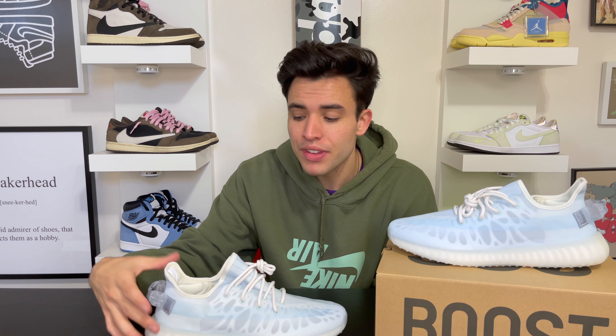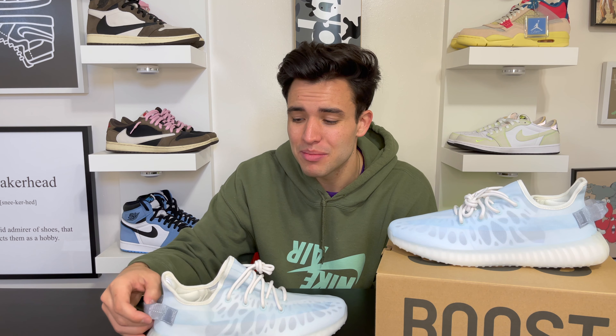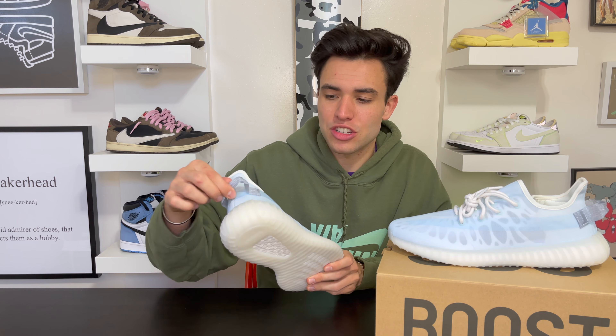If you haven't had a Yeezy before, these break in so nice and are super comfortable — definitely one of the most comfortable shoes if they fit your foot right. Size-wise, I found these fit a lot bigger than normal Yeezy 350s. This is an 11 — I normally wear an 11 and a half in 350 Linens and Cloud Whites — but these 11s fit big, I could possibly even wear a 10 and a half.